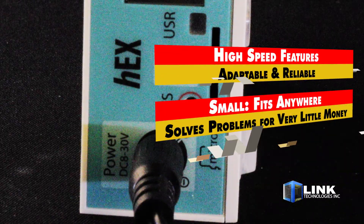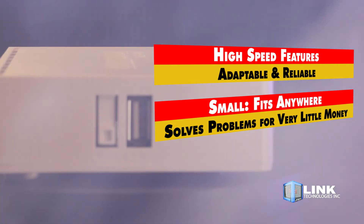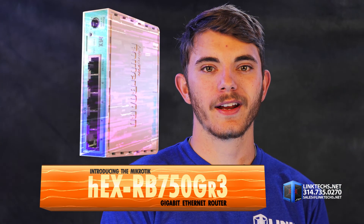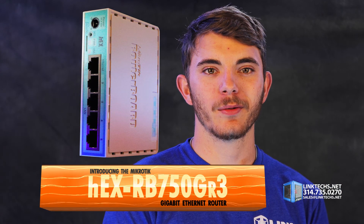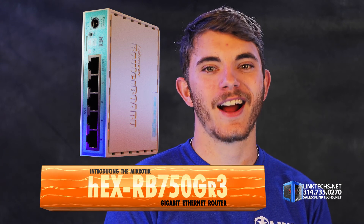It's easy to see why this router is one of our most popular — packed with high-speed features, adaptable, and reliable, yet small enough to fit anywhere. It solves a lot of problems for very little money. Overall, the MicroTik Hex RB750GR3 Gigabit Ethernet Router is a great solution for your high-speed networking needs, and I highly recommend it.